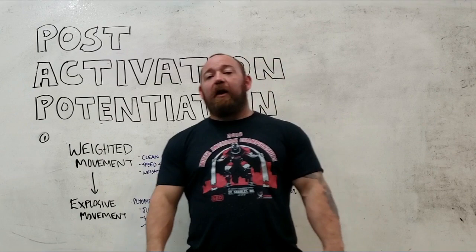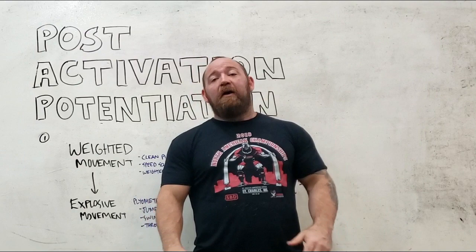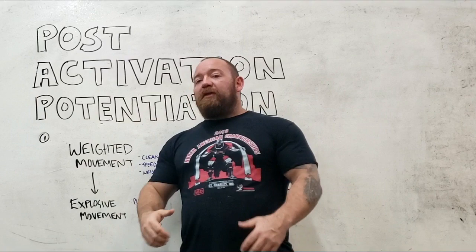What's going on guys? It's Bromley at Empire Barbell and today we're going to cover post activation potentiation. If you guys found this video helpful, don't forget to hit the like and subscribe button, leave a comment, hit the notification bell. We're putting out a lot of content every week — you want to make sure you don't have to play catch up.